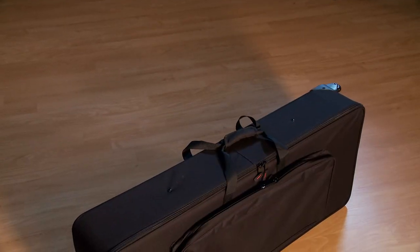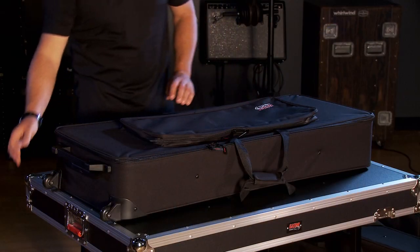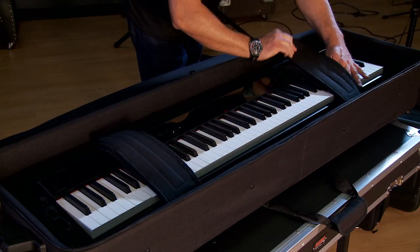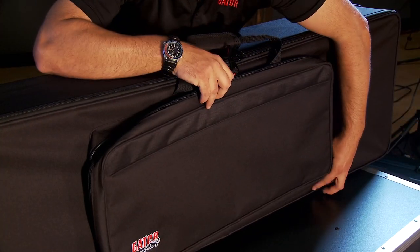Next we're going to show you the GK Series. The GK Series is a step-up in protection with rigid sidewalls, a rigid back, and porter-style wheels for easy transport. The GK Series can accommodate keyboards from 49 to 88 keys, and the heavy-duty wheels allow for easier transport of larger, heavier instruments. It features an accessory pocket, durable handles, and padded straps on the inside to secure your keyboard during transport.